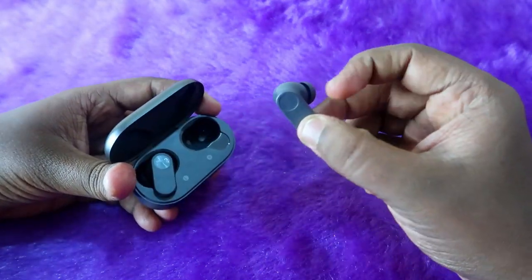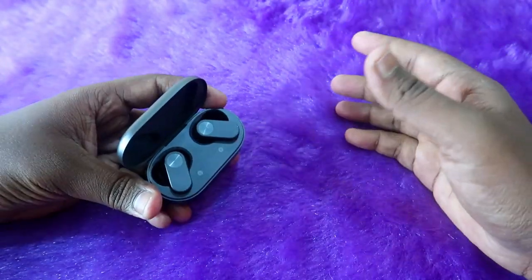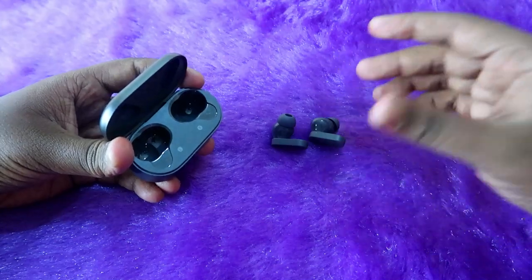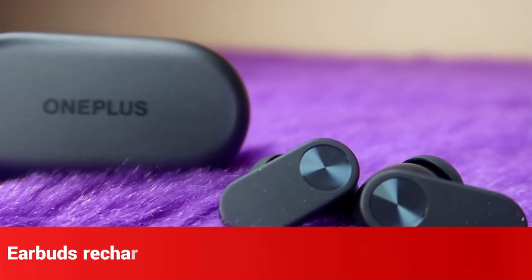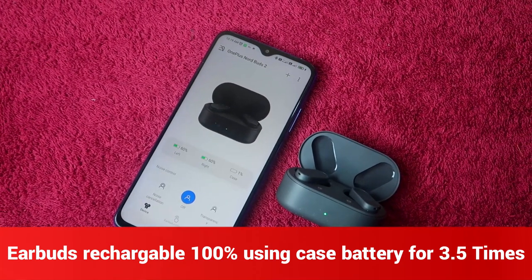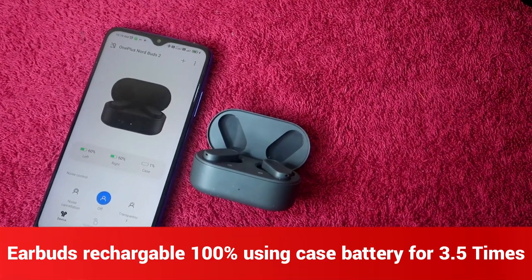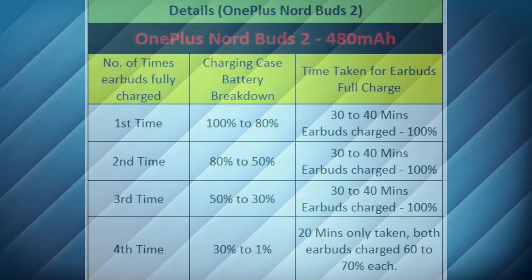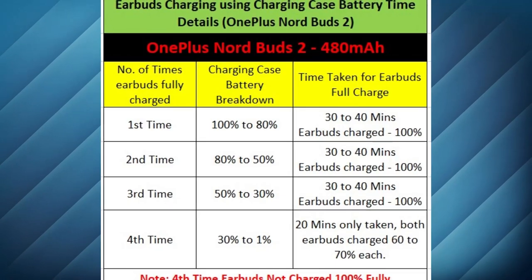You can recharge the earbuds to 100% using the case battery 3.5 times. By default, the earbuds start at 100% when fully charged with the case. Beyond that, you can recharge from 0 to 100% three full times using the case. On the fourth charge, the case only has about 30% remaining, so the earbuds only reach 60–70% before the case battery dies — hence 3.5 total recharges.